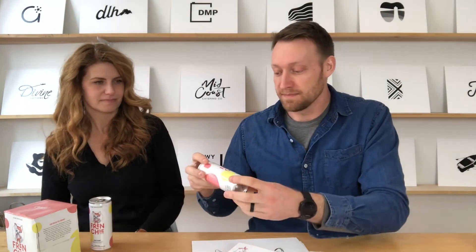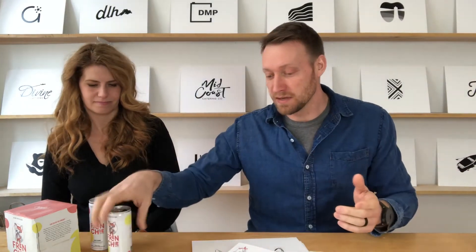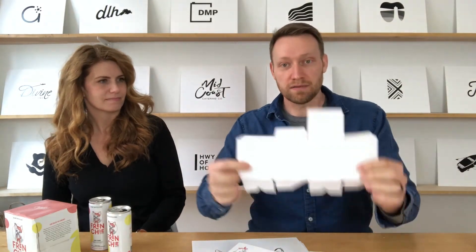Now we have to put that on a can and come up with a brand around it. So we came up with the polka dots, different colors, the layouts. We're thinking about the can design — how does it fit on there — taking measurements, doing printouts, wrapping the can to see how they look. This is what we call the exploded view of the box — how it folds up and goes together.